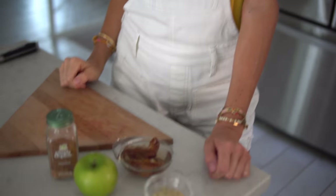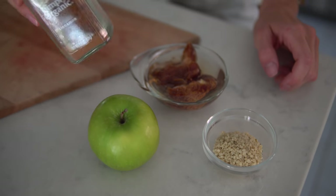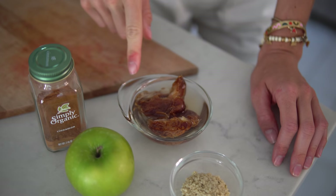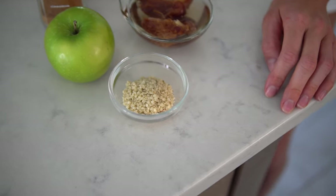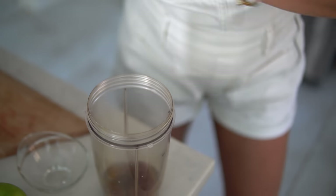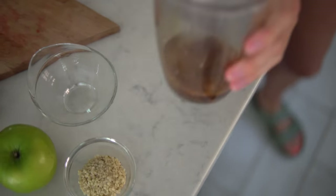Now we are on to our third and final raw vegan apple sandwich recipe, and this might be your fall favorite. We're going to do a tart caramel apple hemp sandwich with a dash of cinnamon. For this recipe you will need one green Granny Smith apple, a touch of cinnamon, about three soaked pitted dates, and about a tablespoon worth of hemp seed. Step number one: we're going to make our date caramel by taking the dates along with their soaked water, adding a dash of cinnamon, and blending.